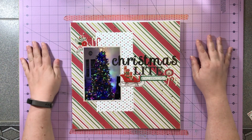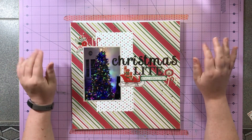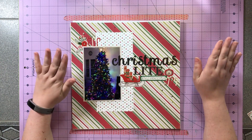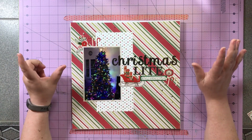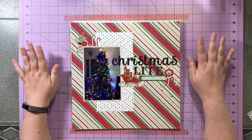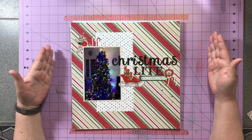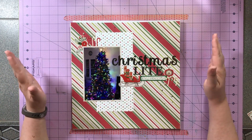Hey everyone, this is Rachel and I am here with a layout share and kill-a-kit video for my Christmas in July kit that I made to work on in July. There will be process videos for these layouts coming up in August — maybe one by the end of July, but I highly doubt it. I wanted to put this video up in July just to show that I did actually work through it. I did four layouts from this kit and I wanted to show you what I used completely up and what I made.